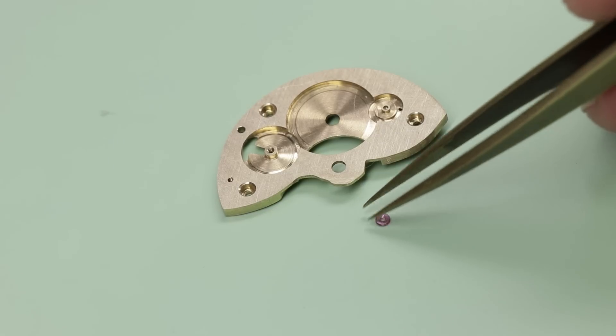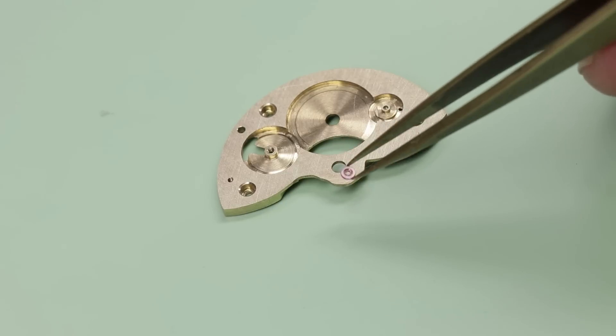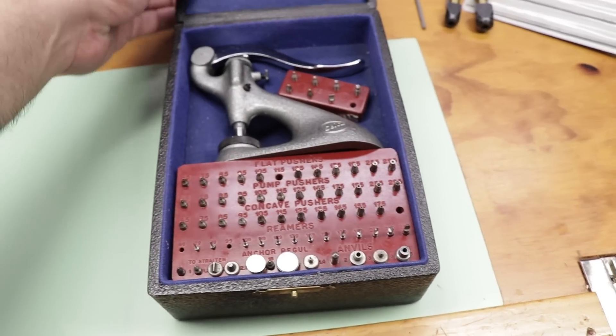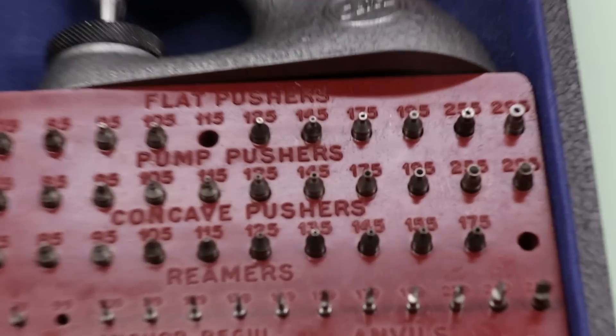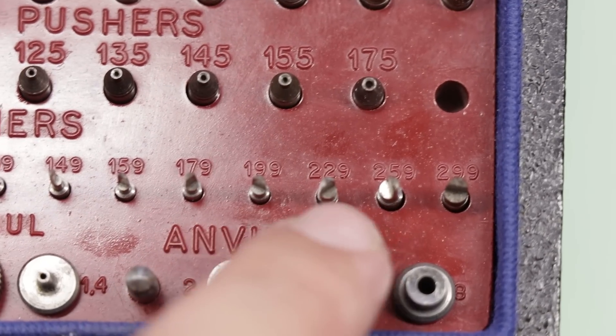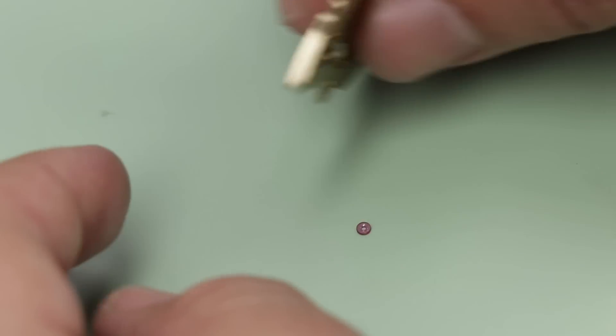The thing about the second wheel jewel in the 6498 movement, which is a bit mind-boggling, is that the outside diameter is 2.2 millimeters and there's no reamer for that size. So I'm going to have to ream this hole by hand to get it to its exact dimensions. Before I do that, I'll just check how far out I am.